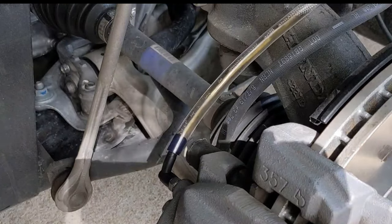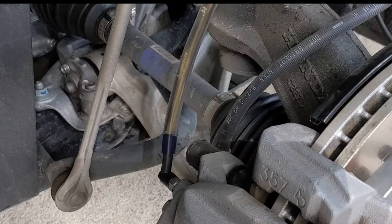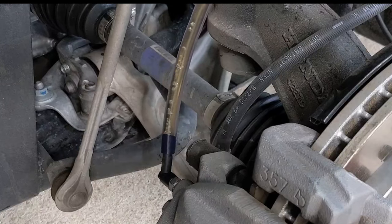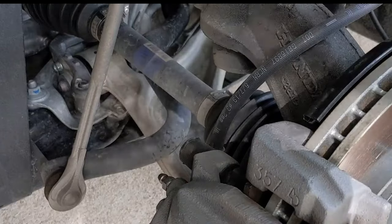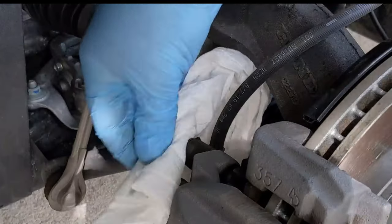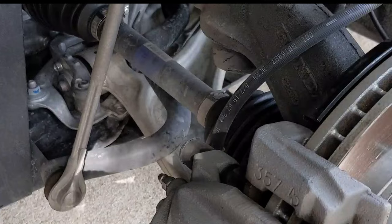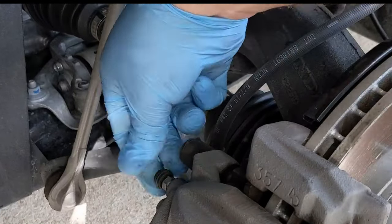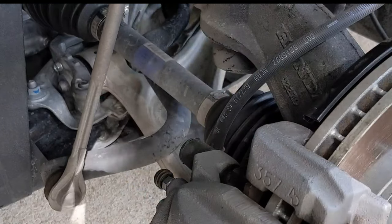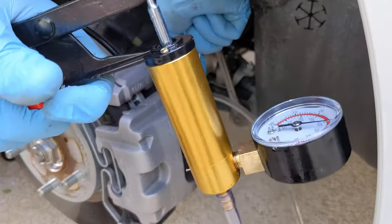We're still maintaining vacuum pressure — that's what the bubbles are. Then on to the next side. Place the rubber cover back on, that side's done, on to the next one.